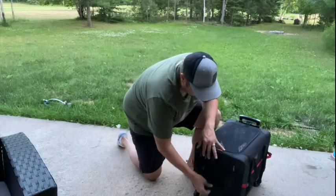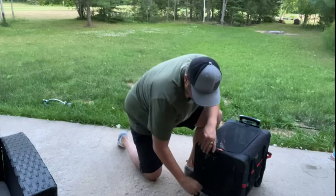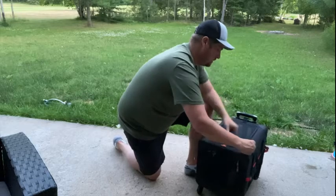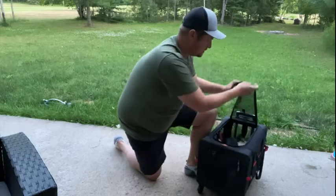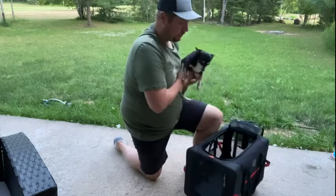It goes down to the lowest setting. In the front it has an opening so you can have it fully open and the dog can come out that way, or you can close it up. And then the top has a double zipper.